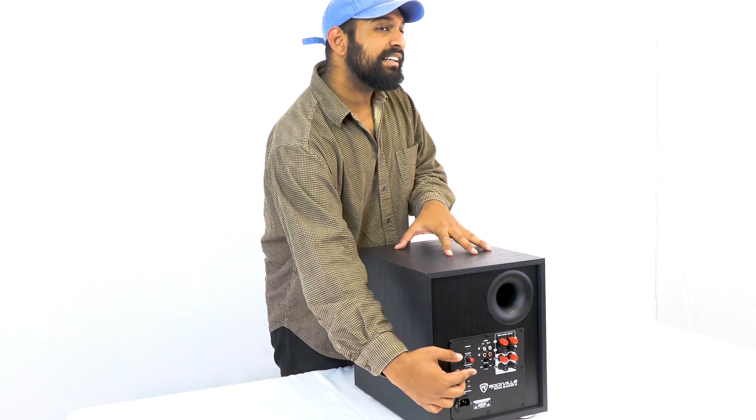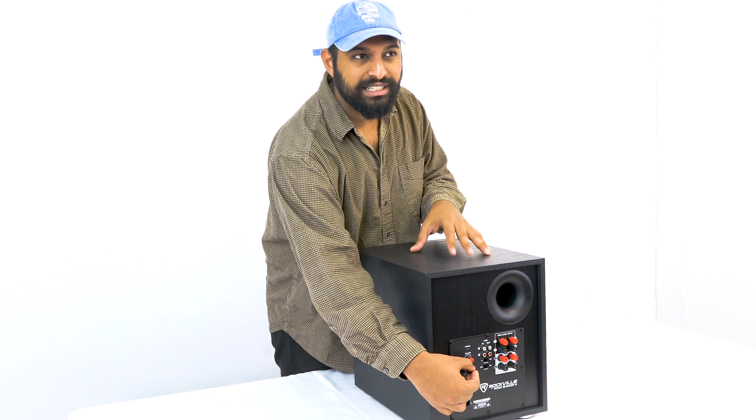Below that we have our frequency knob, which is a low-pass filter. This basically removes any frequencies above the point you set it to — so for example, if I set it to 60 Hz, this subwoofer is going to play anything 60 Hz and below.